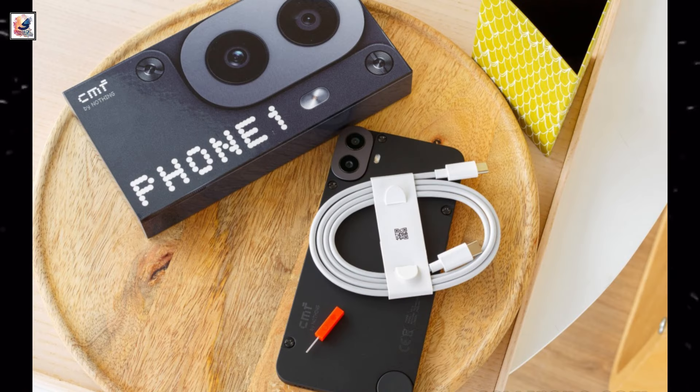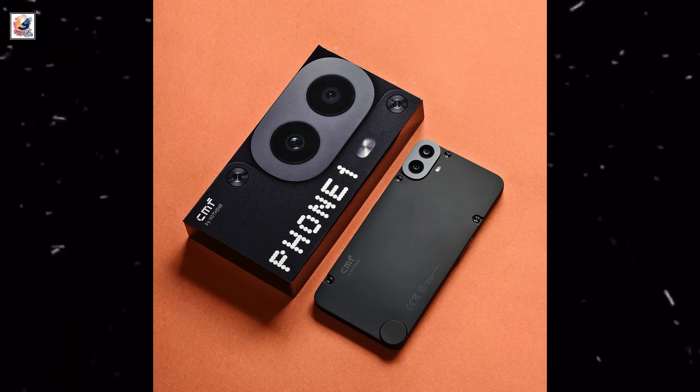The CMF Phone 1 comes with a USB Type-C to Type-C cable and a SIM ejector tool styled in CMF colors inside the box.